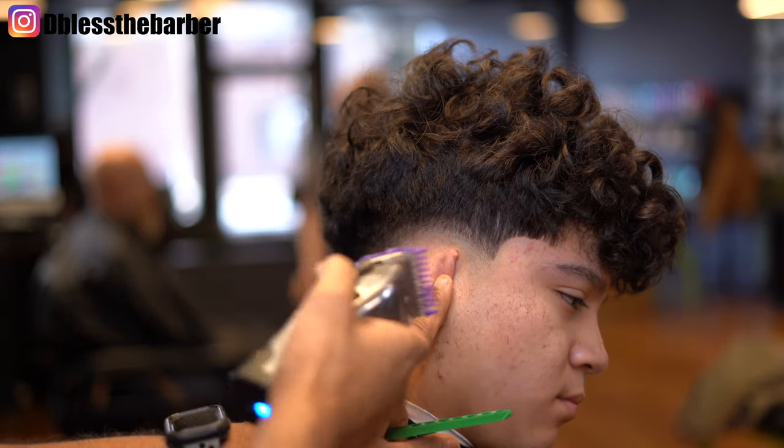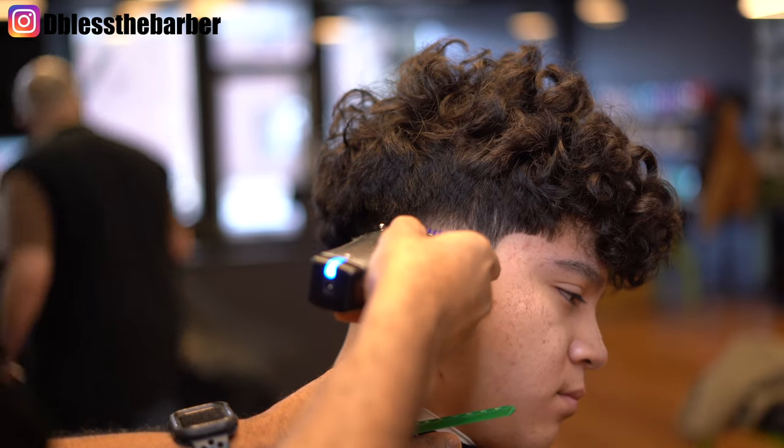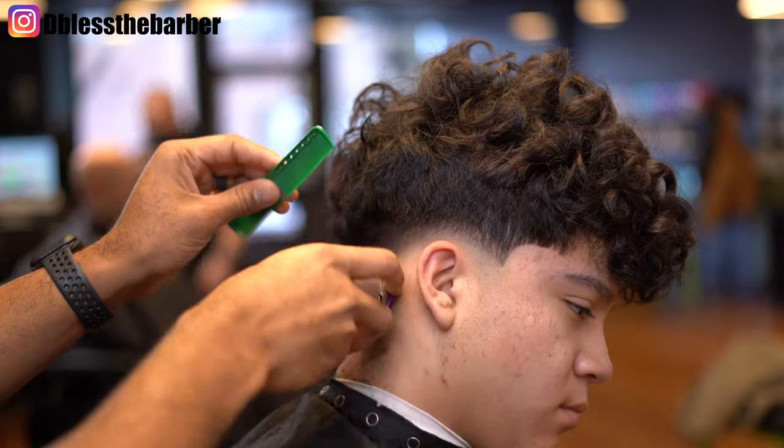You can already see the fade is starting to come together. I'm using that C-stroke motion making it super easy as I go up and create this process. You'll see me going in, closing the blade and opening the blade, just making sure I grab whatever dark spots I see as I'm in progression.